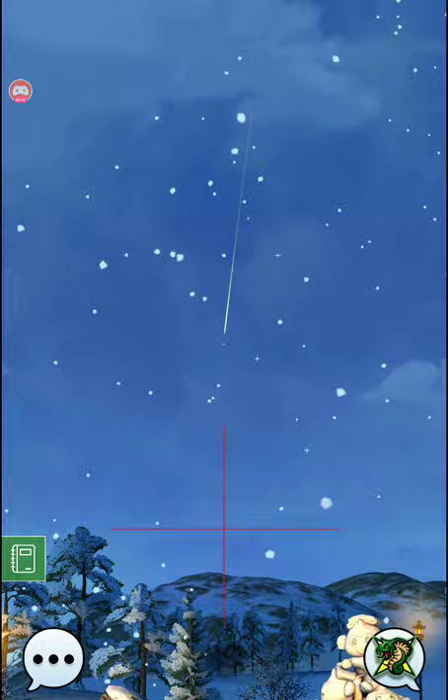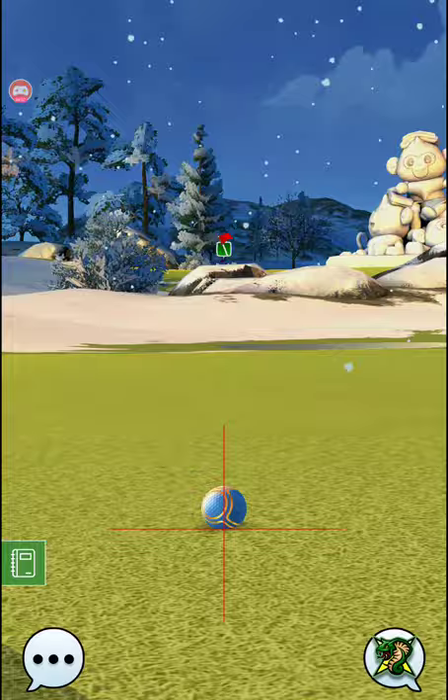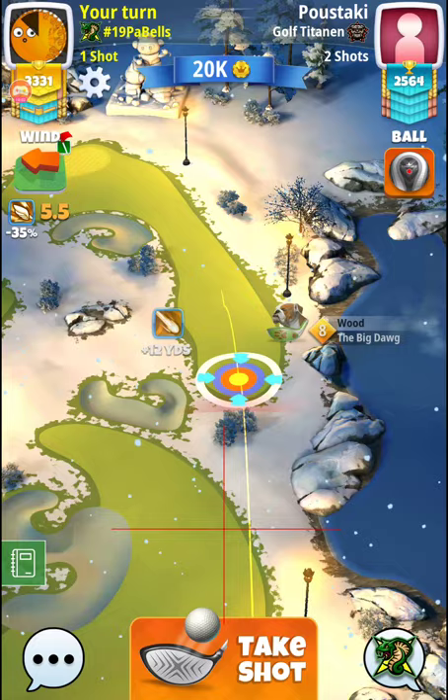So for the second shot it's a Big Dog, and we're going max top, max left — just 10 percent, then full, and then full live power, left curl.